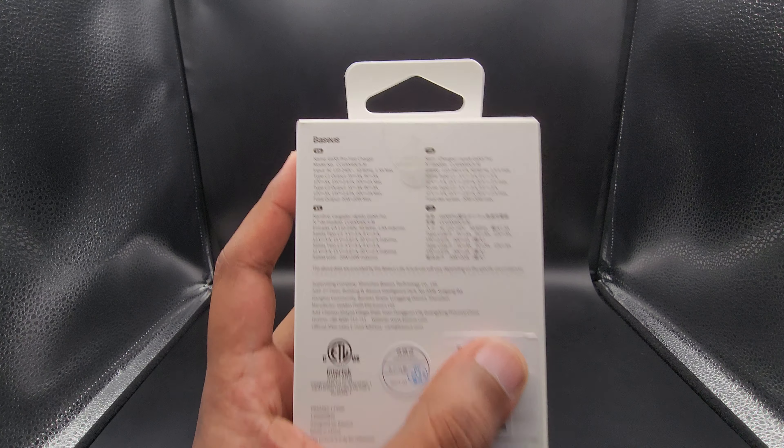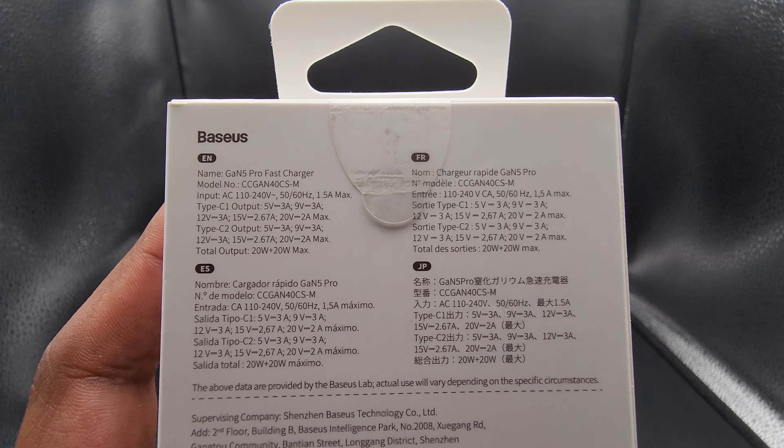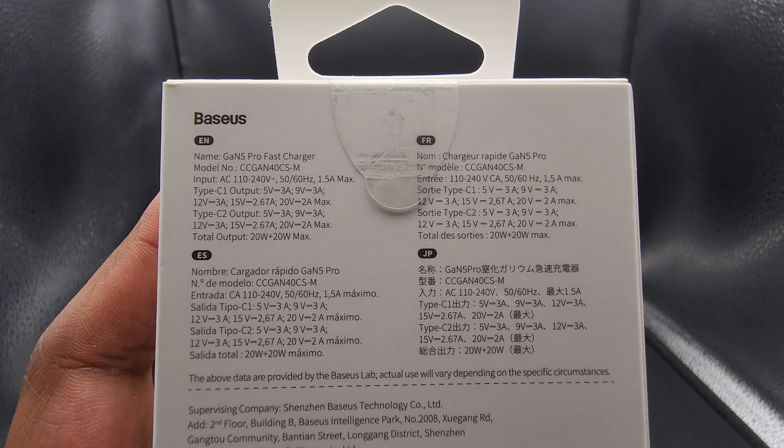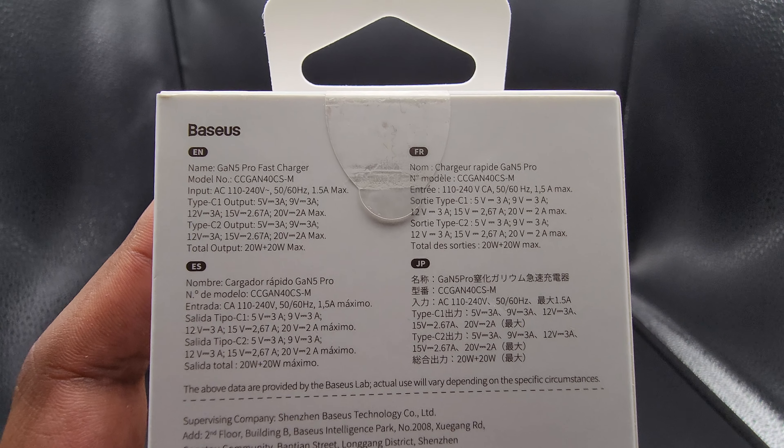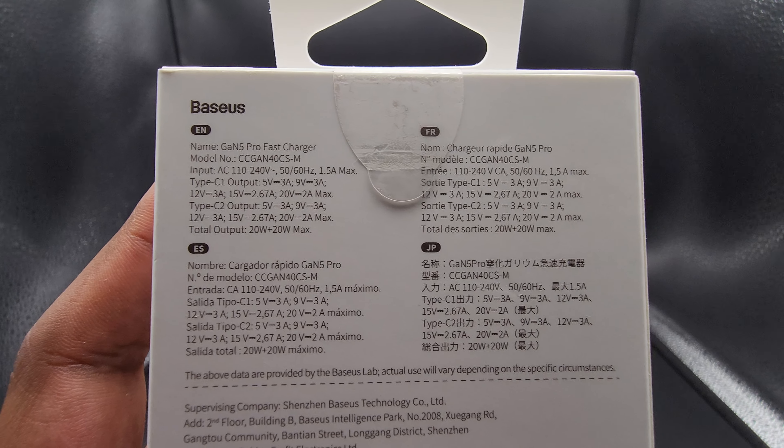It's pretty accurate actually, and let's look at some of the quick specs on the back of the box. As you can see, each port can hit up to 20 watts — 20 plus 20, 40 watts all together. But each port is also capable of up to 40 watts from the look of it.